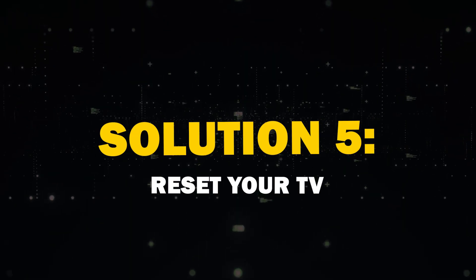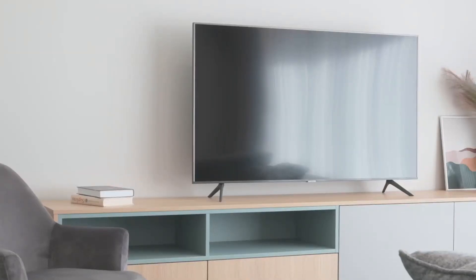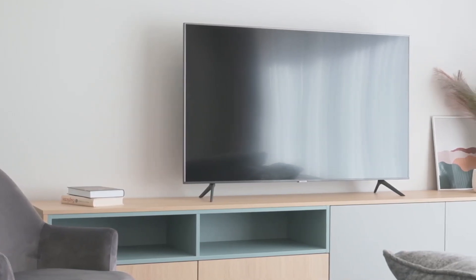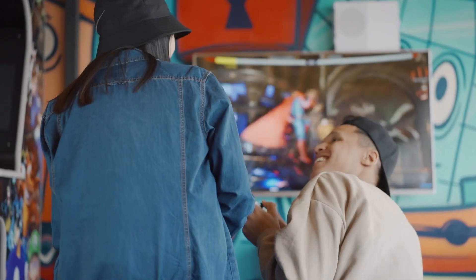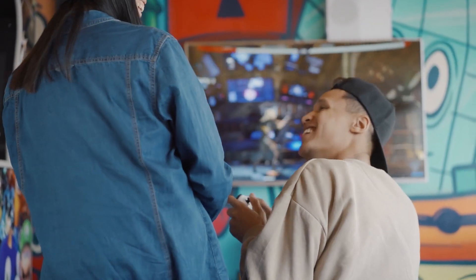Solution 5: Reset your TV. If your TV is still giving you a hard time, let's try resetting it. On most TVs, it can be done by pressing and holding both the power button and the volume down button simultaneously for a few seconds. This might reboot your TV and get it back on track.